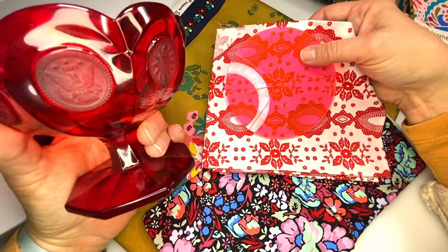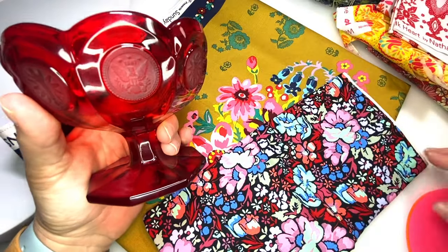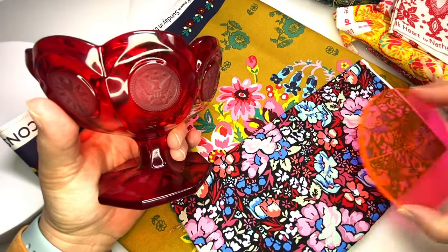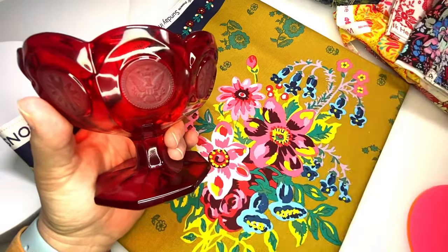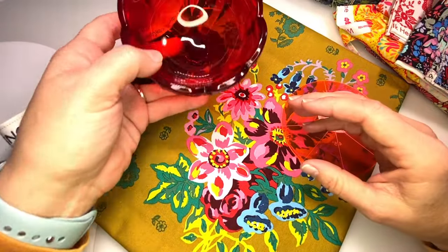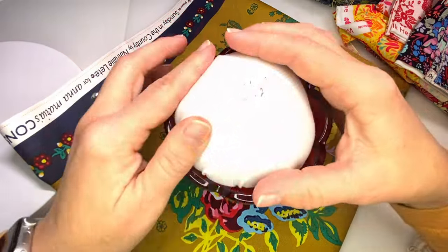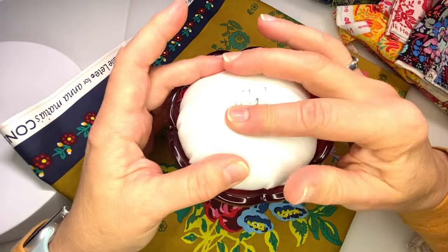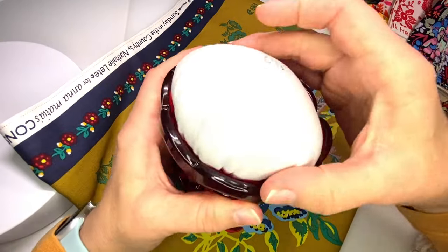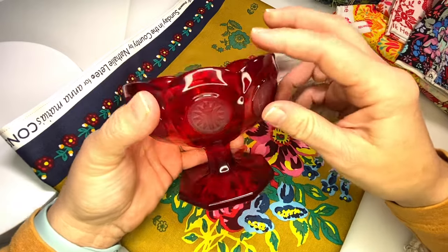Then it's just red and white, so I kept going. This is another Anna Maria Horner and the red is more prominent in this — it's a great fabric. I ultimately decided on this since this is a big pincushion; it can handle a big print. I have these tester inserts here and I know I need an eight and a half inch circle to accommodate the space inside of this glass.